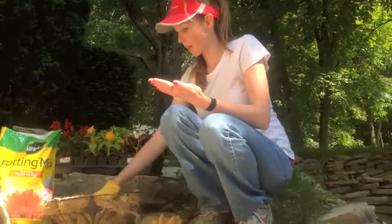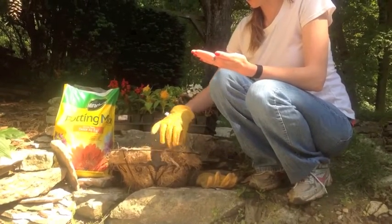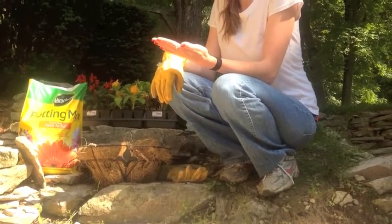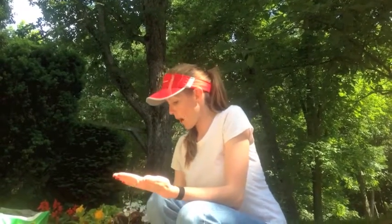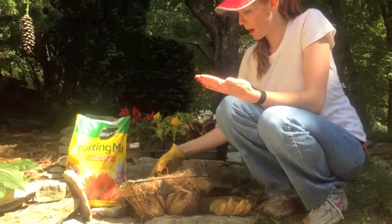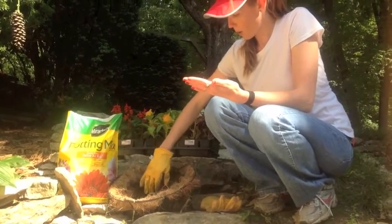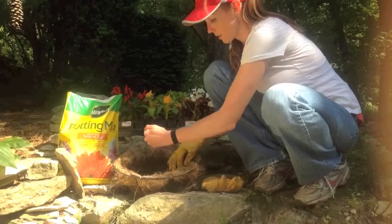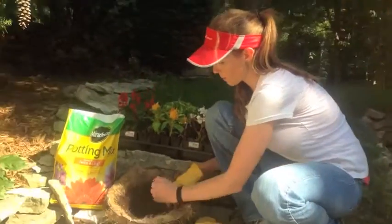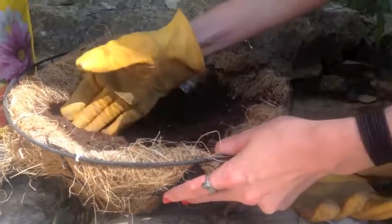So I've got my pot mix already in my little basket. I like this basket — it's a hanging basket, something that I can move and change throughout the day. I know that these flowers will need sunlight, but they don't need full sunlight 24 hours a day. I need to make sure that they have full sunlight for about six hours, and then after that I need to make sure that they're in a shaded area. So I'm going to push up some of my potting soil and spread some of the seeds, then cover those up with a little more soil.